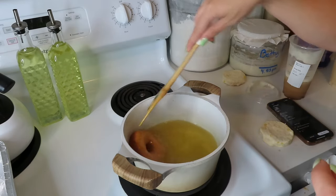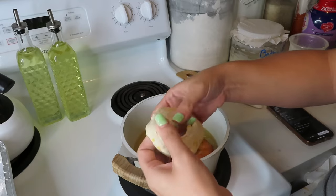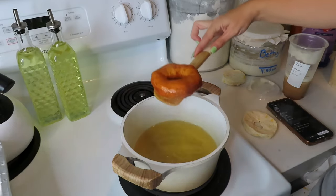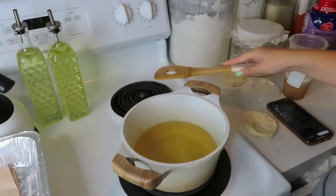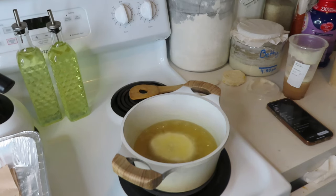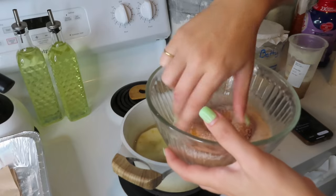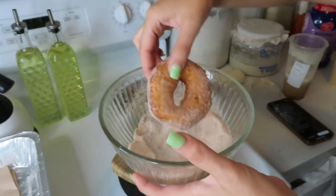I pulled this one out, and then I made a hole in the middle and kind of just stretched it a little bit. I'm going to dab it on here, take this one and put it in. Then I'm going to take the donut and put it in cinnamon and sugar. If it's fall, you can put some pumpkin spice seasoning in here, and it would be absolutely delicious.